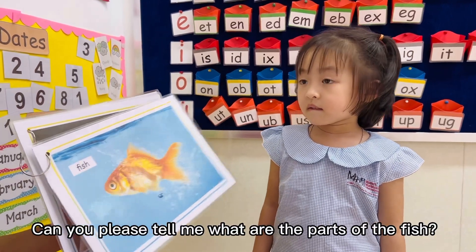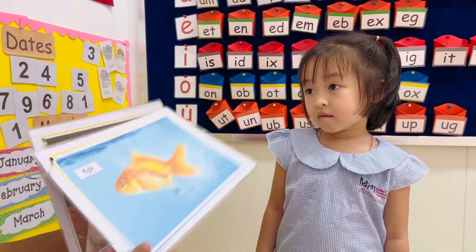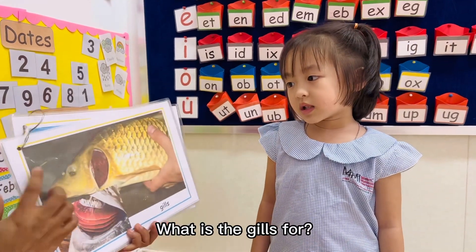Can you please tell me what are the parts of the fish? Okay, what part is this one? Gills. Gills.